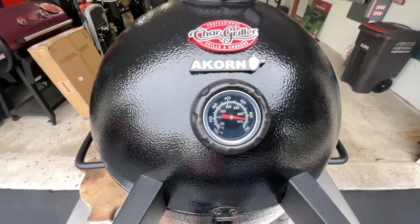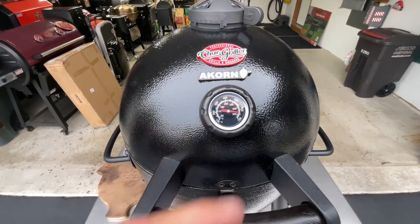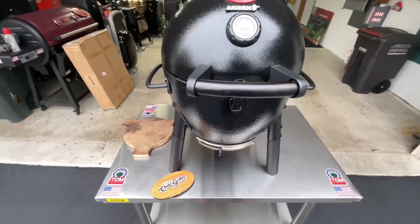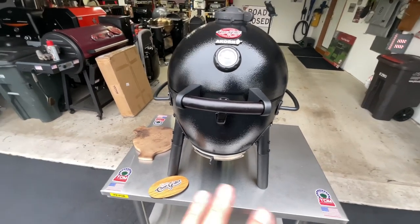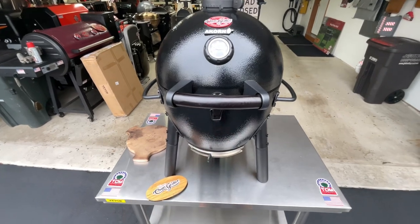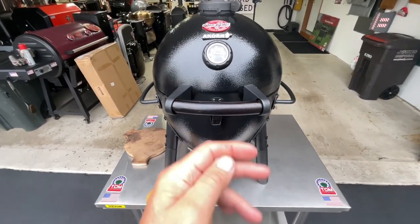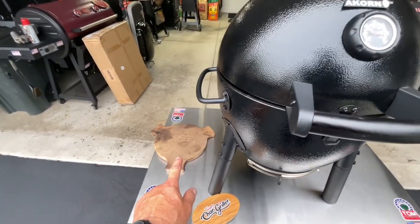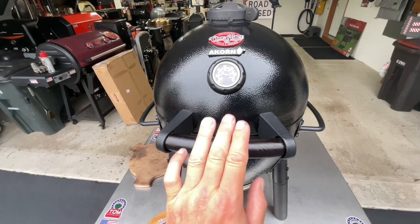Hey folks, how y'all doing? The landing grill is almost 650 degrees on the Chargriller Acorn Jr. Tonight we're going to do some cast iron seared steak, and we're going to talk a little bit about kamados — especially smaller kamados — how well they work at high heat, their ability to do low and slow, and how well they save charcoal.